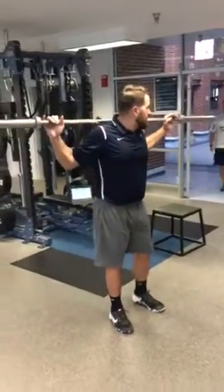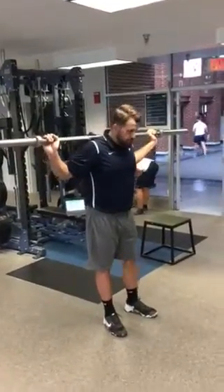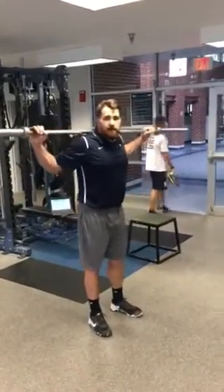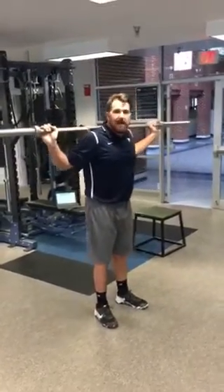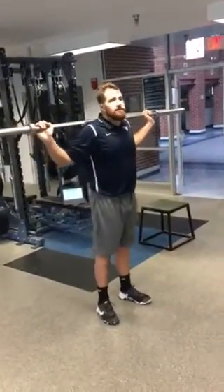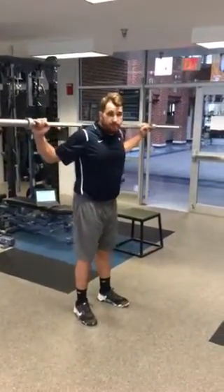Our final hip mobility drill is a barbell overhead squat. This is only for my returning guys, my guys who have been in the weight room a long time and who are snatching. Younger guys will not get here — you won't get here until you've been with me for at least two years. So stay away from this one, younger guys. This is for the older guys.